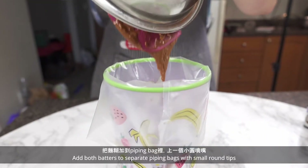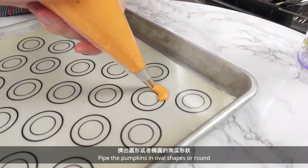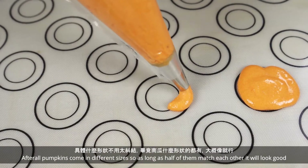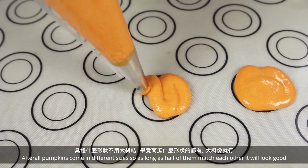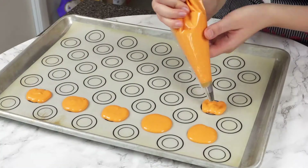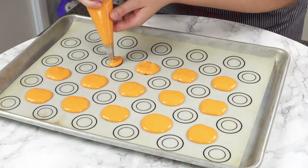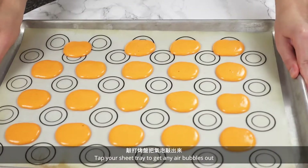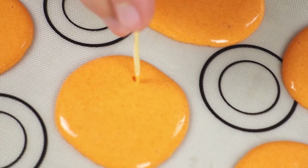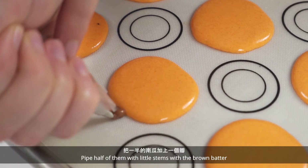Add both batters to separate piping bags with small round tips. Pipe the pumpkins in oval shapes or round — pumpkins come in different sizes, so as long as half of them match each other, it will look good. Tap your sheet tray to get any air bubbles out. I use a toothpick to help me too. Pipe half of them with little stems using the brown batter.